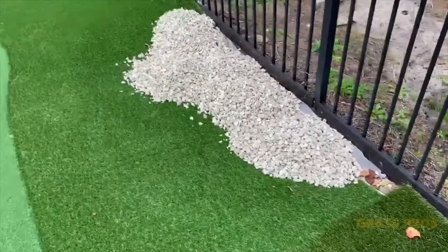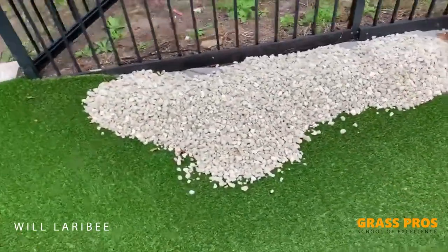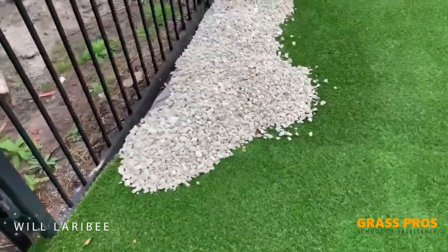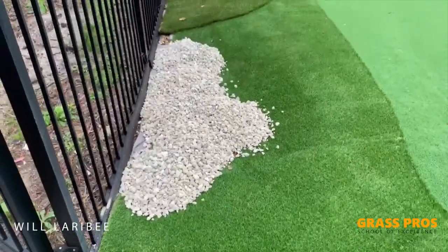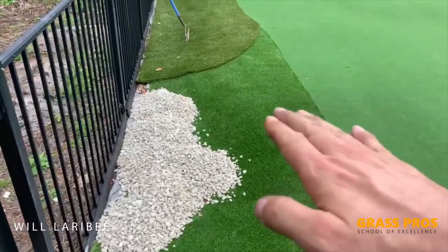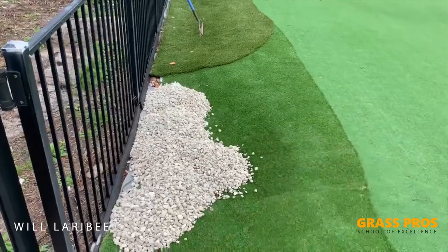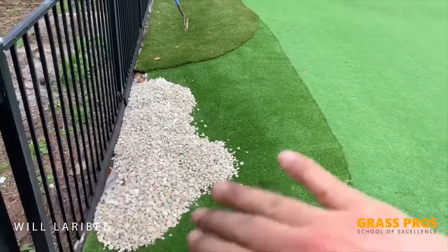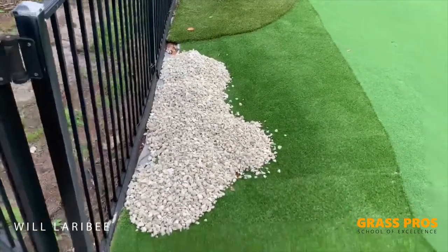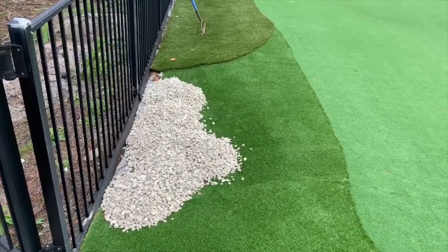We've dumped in about six five-gallon buckets of the rock. It's a little hard to see and we'll probably have a better view once I rake these out. I don't like to put too much in because I want to create the illusion that it's a bunker. There's a height difference of about eight inches, so if you fill it all the way up, you lose the illusion that it's actually a sand trap or bunker. Use half-wheelbarrow loads or five-gallon pails, put it in, and start to rake it out until you get the look you want.